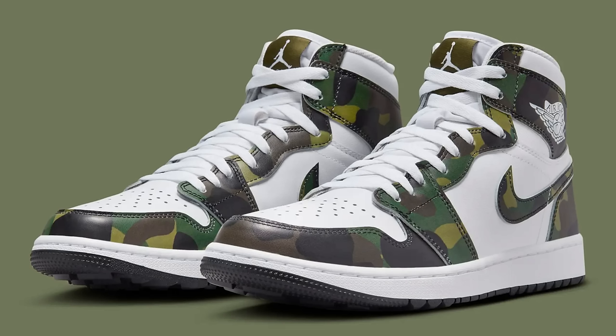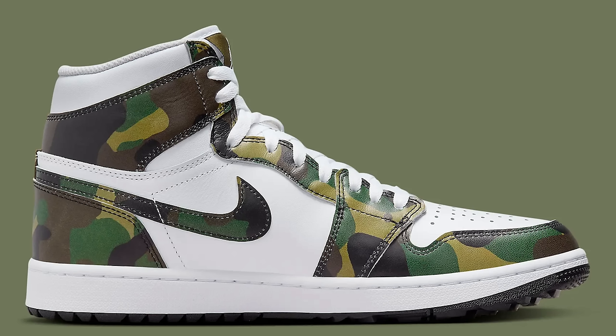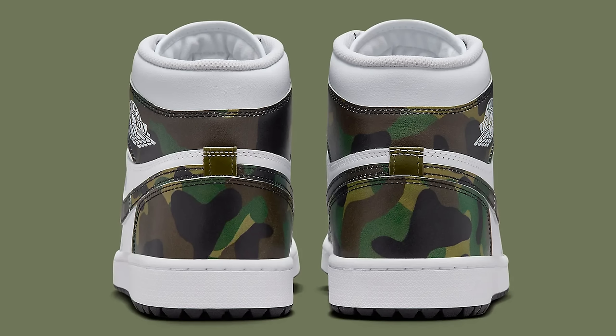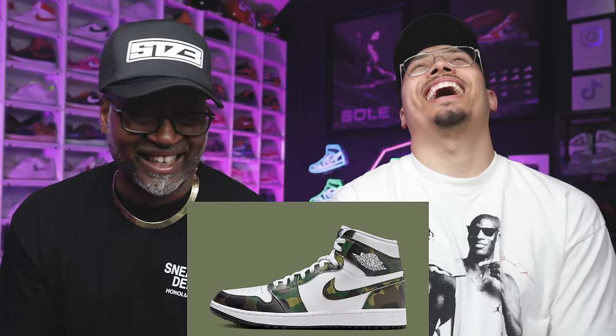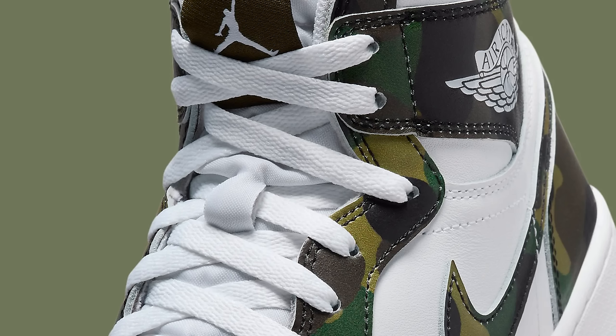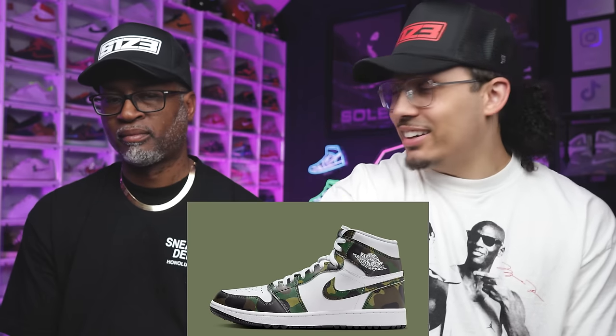This one — the Golf Air Jordan One High in the camo colorway — you got white and camo all throughout the shoe. This is a hard pass, I wouldn't even tell nobody these are dope. They're leaning in on golf and I get that, but putting camo on a golf shoe? That's more of a hunting look. Retail is probably $190 — no.